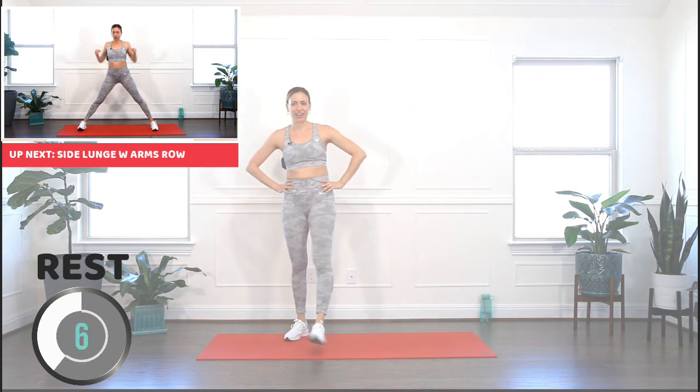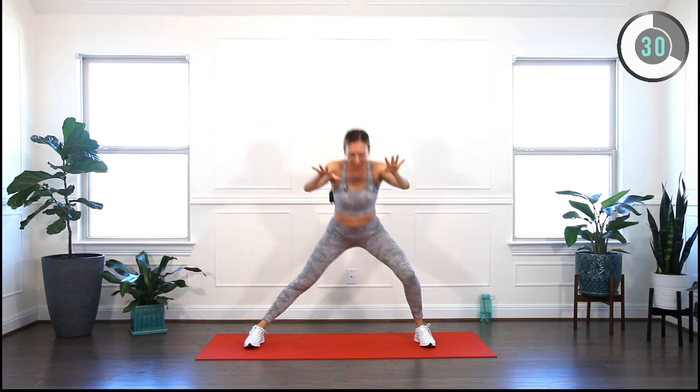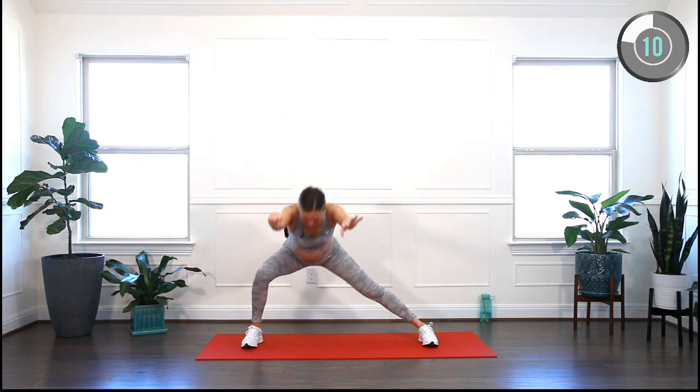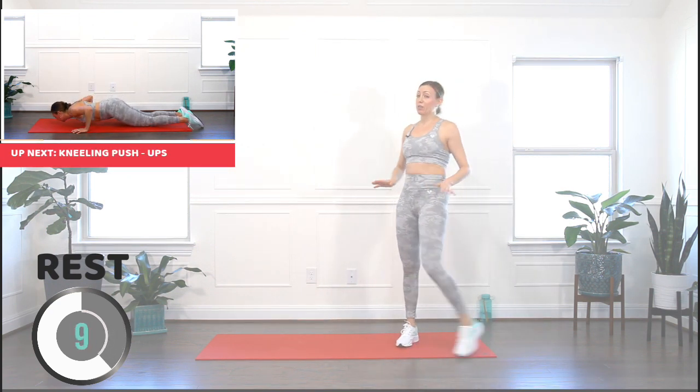Shake everything off. If you need a water break, pause the video, take a sip of water, and come back whenever you're ready. Alrighty, get ready for a side lunge, arms forward. We're either gonna come up or draw the elbows in towards your side body — send the booty back, nice long spine, nice strong core.